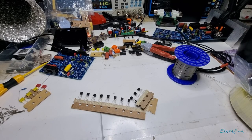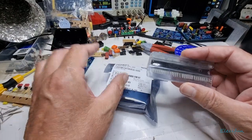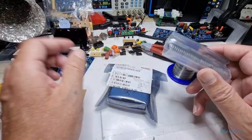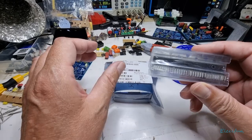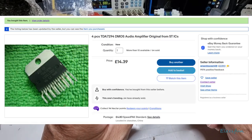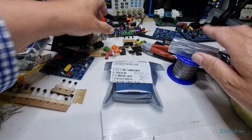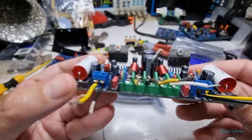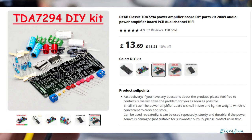Hello everybody and welcome back to my vlog. I just wanted to show you something quick here in regards to these chips — these are the TDA7294s. I want to show you the difference between what you can get off eBay and what the actual genuine ones look like. There's a reason why I had to buy some genuine ones — it's because of these actual chips.